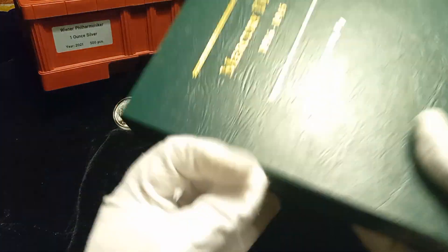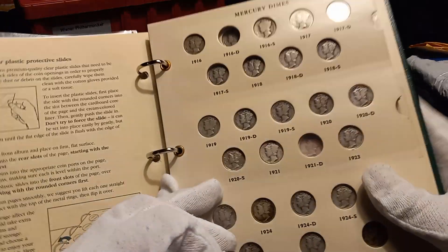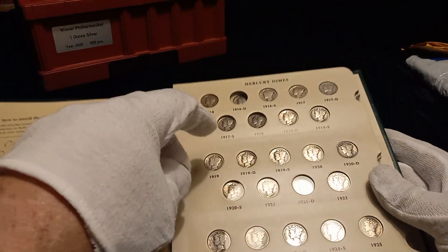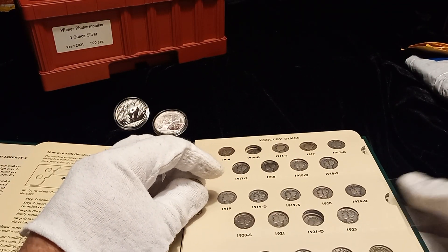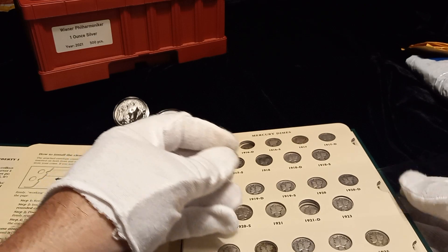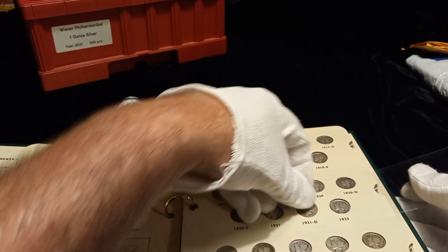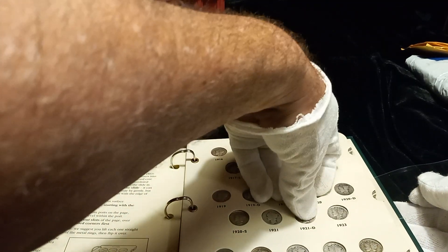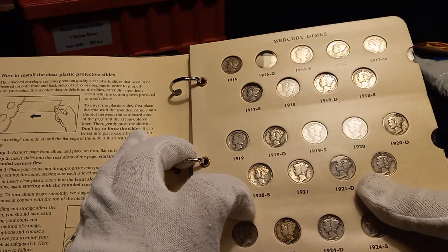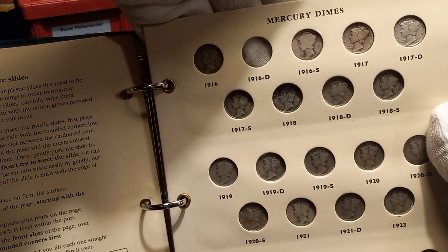I've already got my Littleton archival album set up. The 16-D spot is empty but I do have that in a slab, so that is the key date. And this 1921-D — if you don't count varieties — is the second hardest coin to find. Let's fit her in her new home. The 16-D I have in a slab.